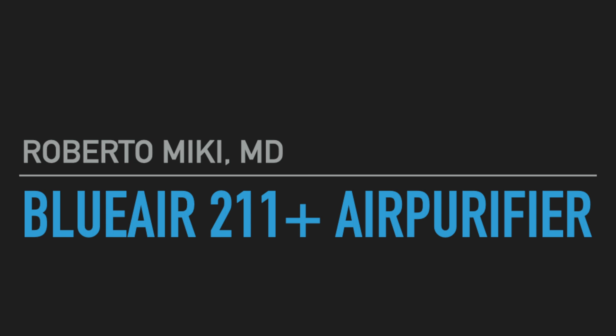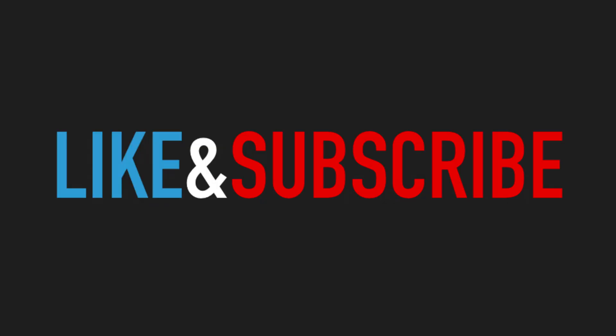Hey, it's Roberto and Mickey and we've got a great review on the Blueair 211 Plus air purifier. Hit like and subscribe and help out our channel so that we can continue making these videos.